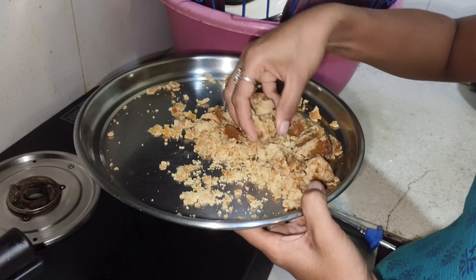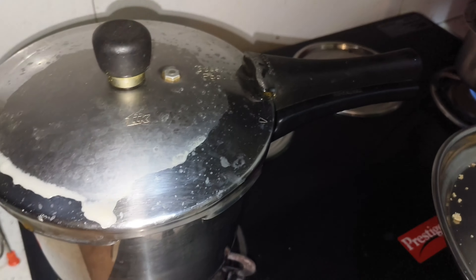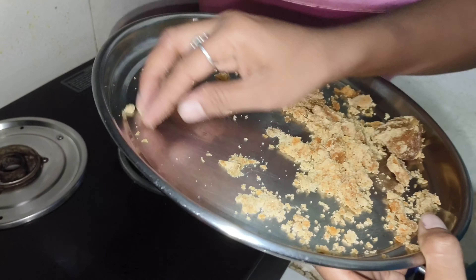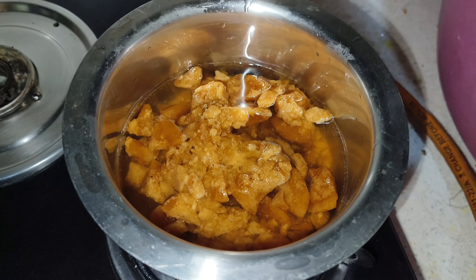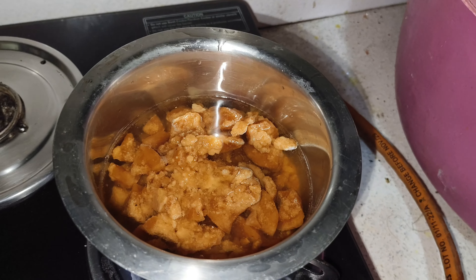I am going to show you the first step. In the cooker, we will put rice in the cooker. Next, we will put a little bit of water — a little glass of water.